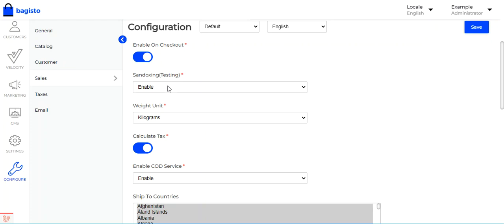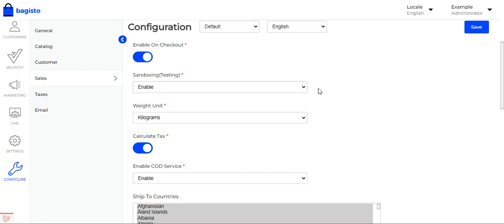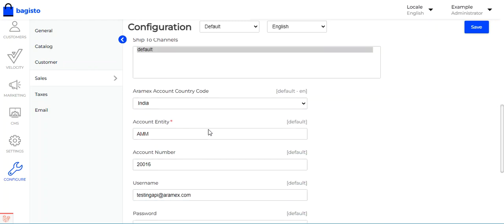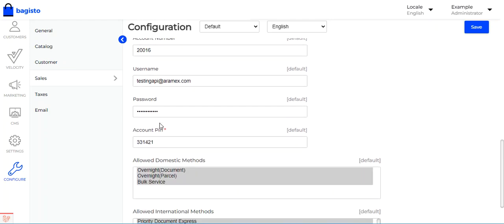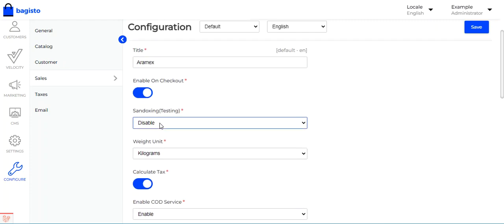Next is the sandbox or testing mode. Right now we have the sandbox mode enabled, so we are operating in the testing environment. If you want to use the production or live environment, you can disable sandbox mode and then enter the live credentials: Aramax account country code, account entity, account number, username, password, and account pin — all according to your live account.